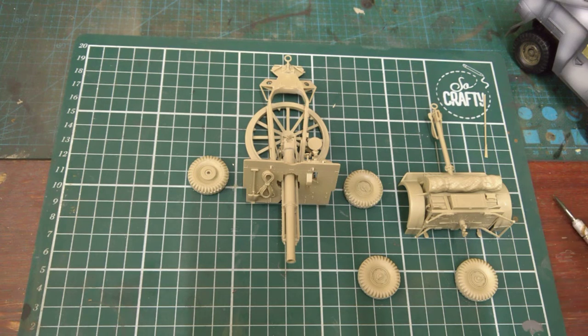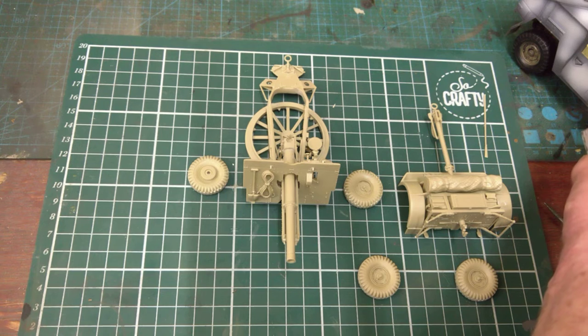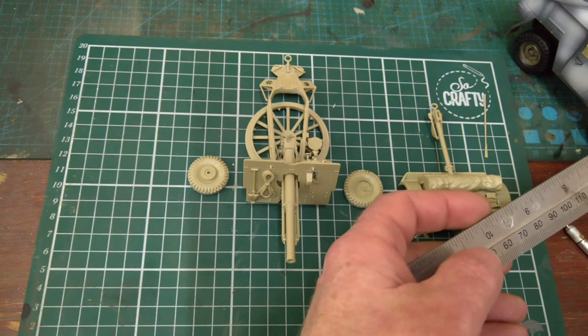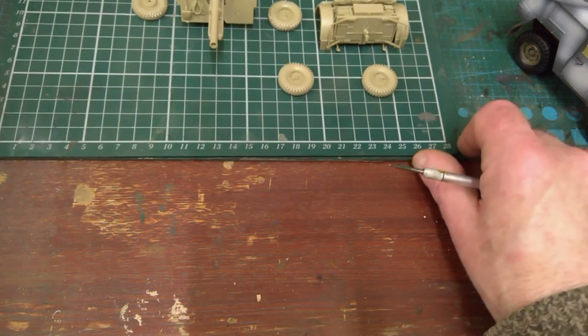Just a plank will do — I want it about two inches wider on either side, so that would be about six inches wide altogether: six inches by 17 inches. I must get myself a piece of lumber for the limber! Anyway, that's my update for the 25 pounder and quad gun tractor — it's for the Operation Torch group build.